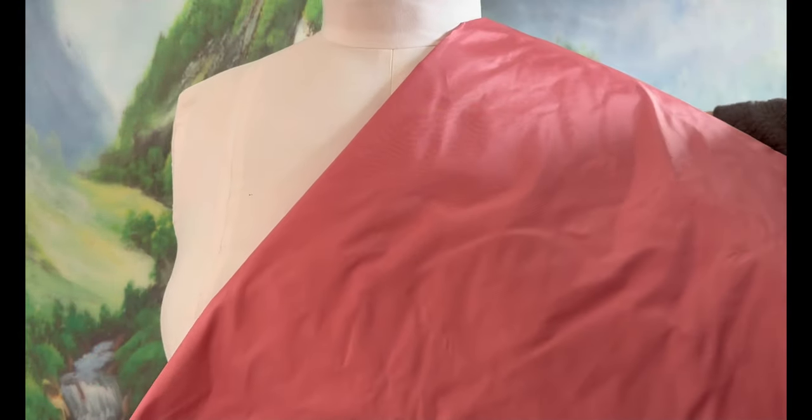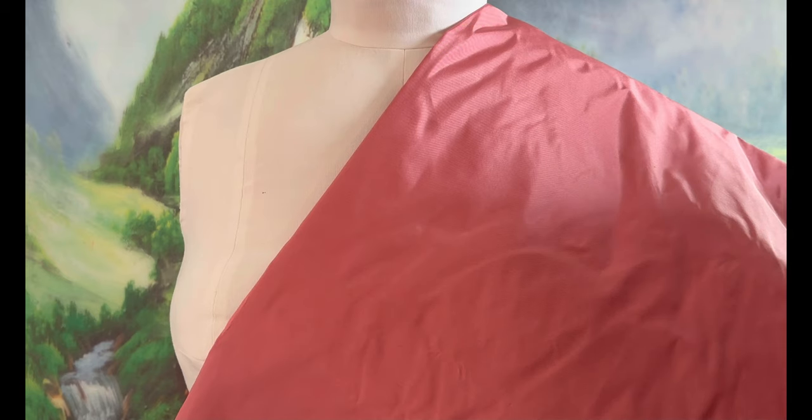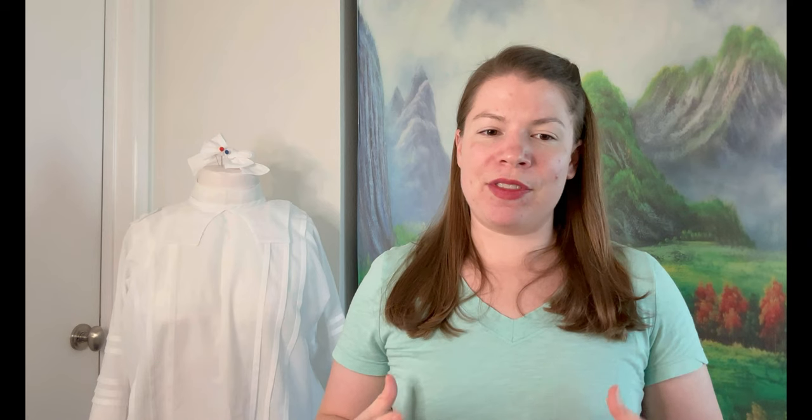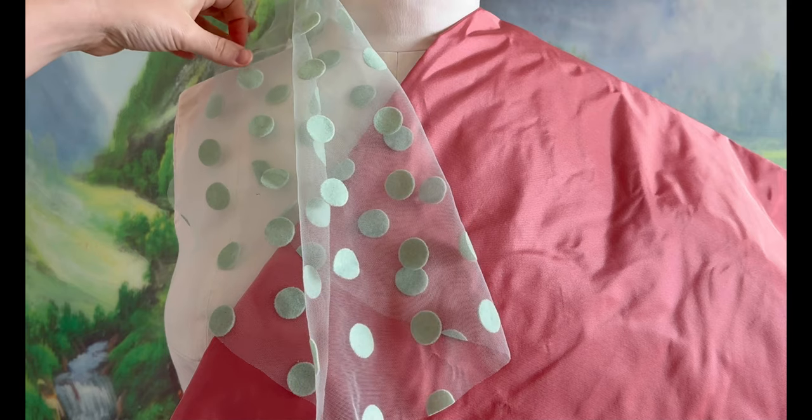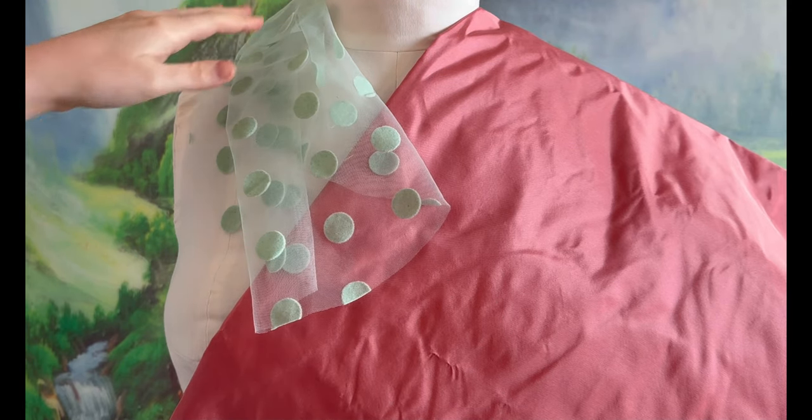I'm going to switch it up a little bit and change the color palette to suit my personal taste. For the Spencer piece, I'm going to be using this pink silk taffeta that I had originally bought for another project. And then for the sheer overlay fabric, I found this really great mint colored polka dot net fabric on Etsy. So it's going to be this kind of pink and mint combo that I think is going to look really nice together.